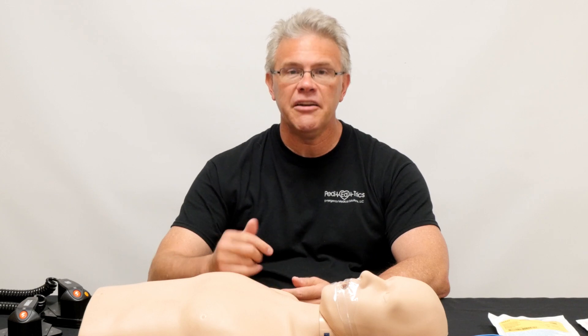Hey, it's Scott. What I want to quickly touch on is truly one of the most horrible events you can have in healthcare — taking care of a kid who's in full arrest. But even worse, they're not only in full arrest, but they're actually in V-Fib.